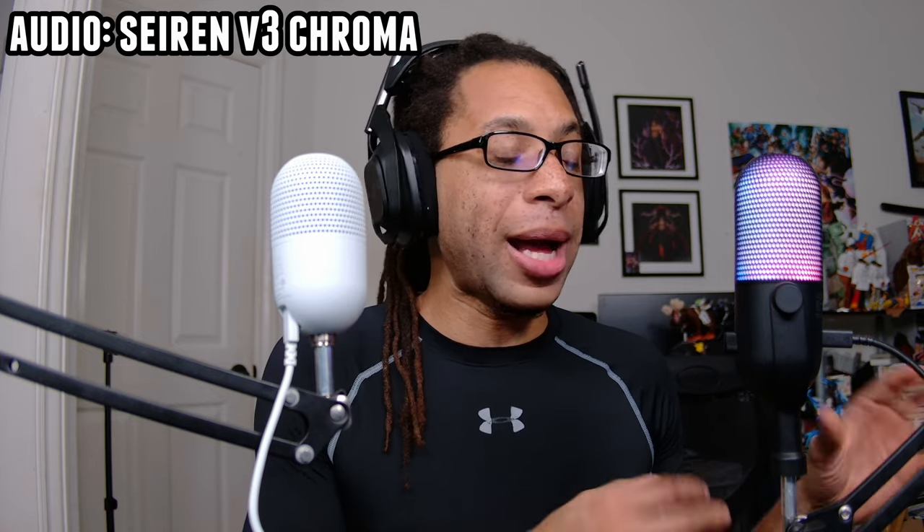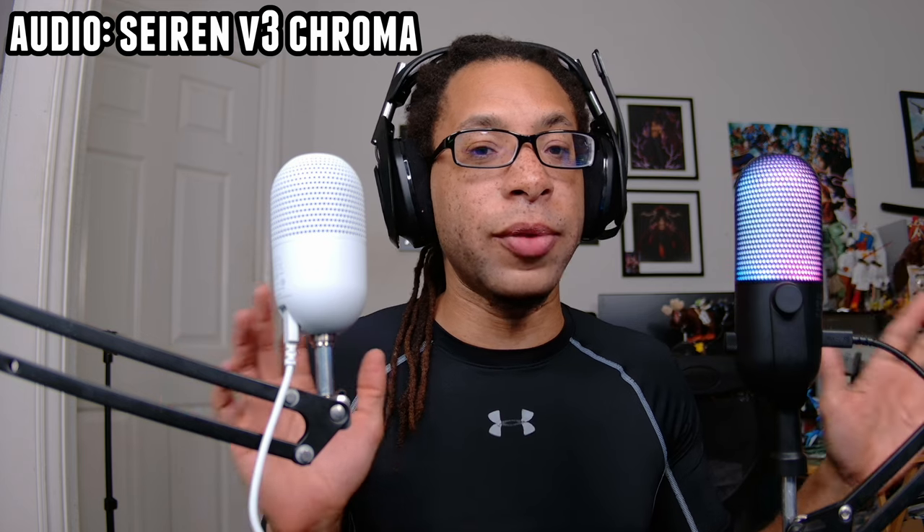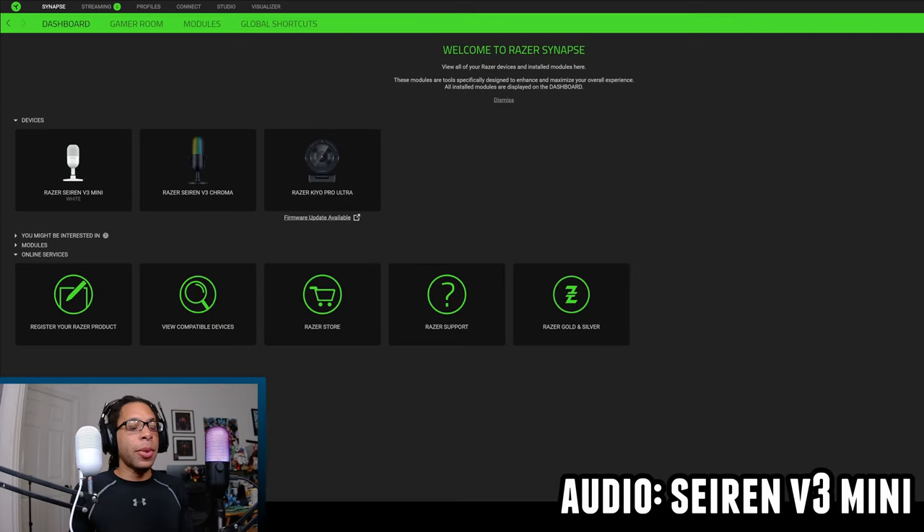I'm not sure I can do too much about the background noise rejection on the Mini — maybe I could turn my fans down, but that would compromise performance when gaming. The V3 Chroma, out of the box, I just absolutely love the sound. Both of these devices are compatible with Razer Synapse, and it helps these microphones out, but in particular it helps the V3 Chroma. I'll talk about the differences in how they interact with Synapse.